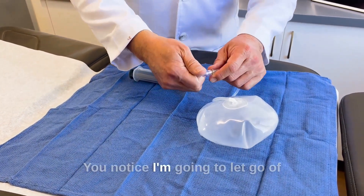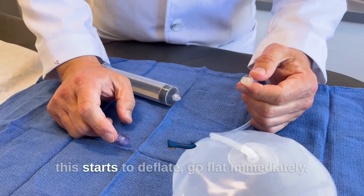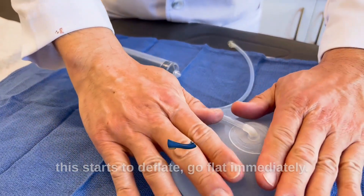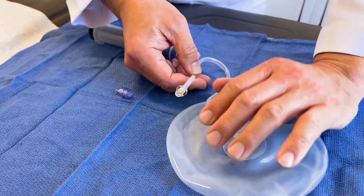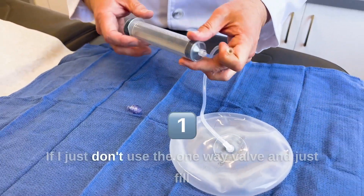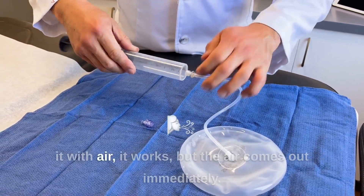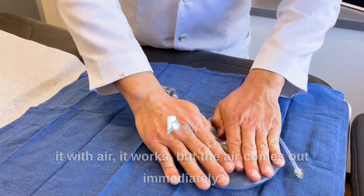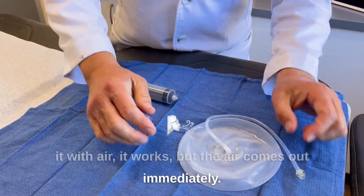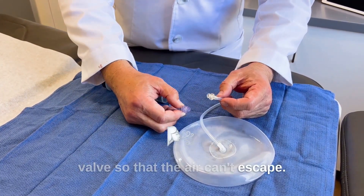You notice I'm going to let go of this — it starts to deflate, goes flat immediately. If I just don't use the one-way valve and just fill it with air, it works, but the air comes out immediately. You have to have the one-way valve so that the air can't escape.